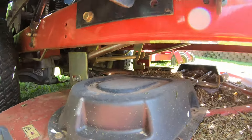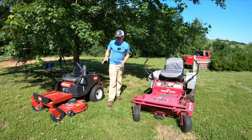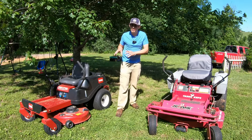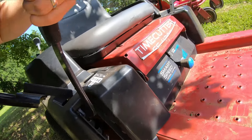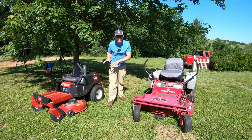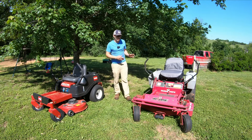So you'll get a better cut with a commercial mower in general. Obviously it depends on how you have your deck set up. If you have a residential one set up for your particular height that you like, you'll probably get a pretty good cut. But if you're making use of all those height settings, you may see some differences, because the deck may not be set up optimally for all of the different height settings. Whereas on a commercial mower, that's not an issue.